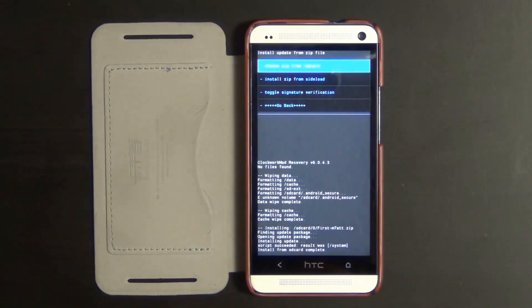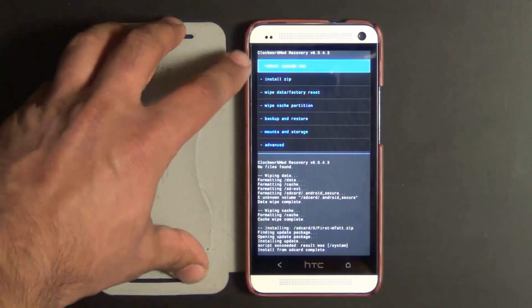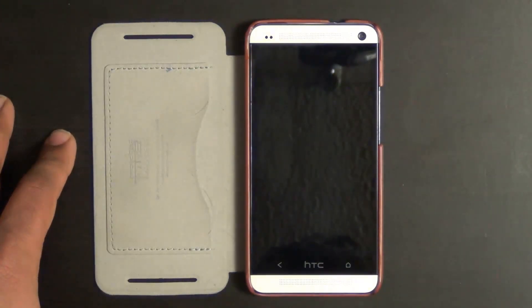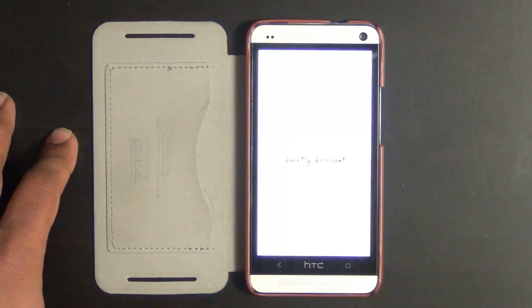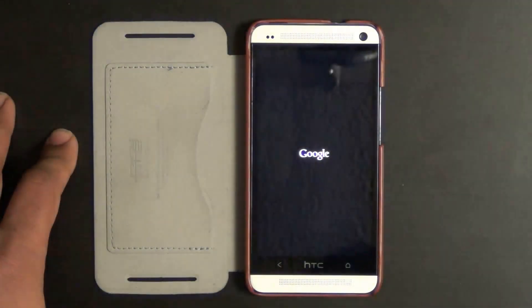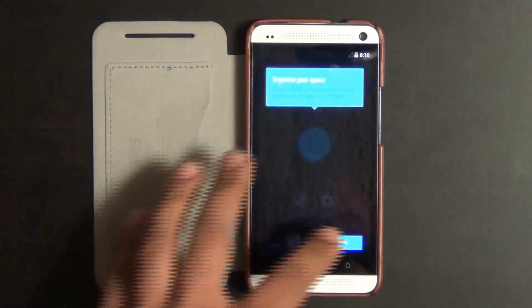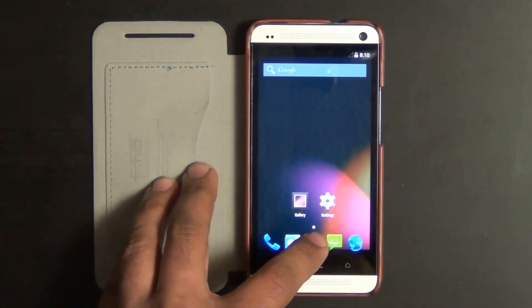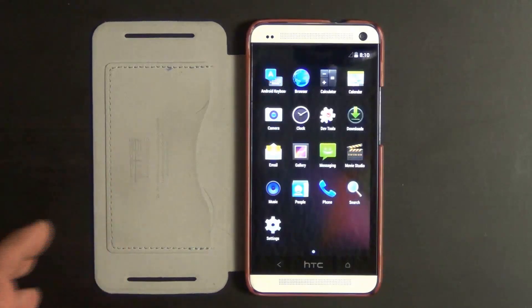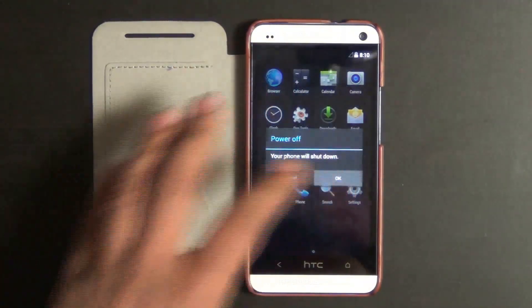Once the process is complete, tap go back, then tap the reboot button. This will send you back into the phone running Android KitKat 4.4. However, it's missing some features — specifically the Google apps. On the welcome screen, tap OK to go into the phone. If you go into the Apps folder, you will not see the Google applications. There's no Play Store, and there's no point in having an Android phone with no Play Store. So power the phone back off and go back into recovery.